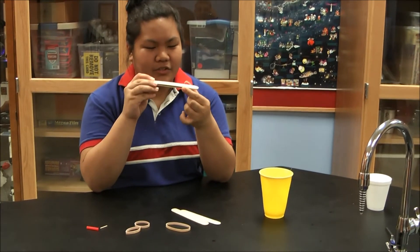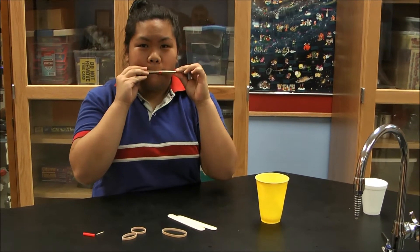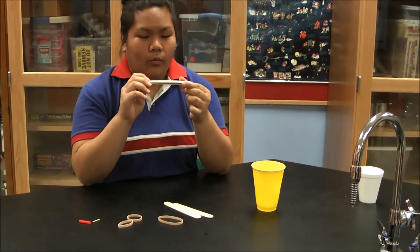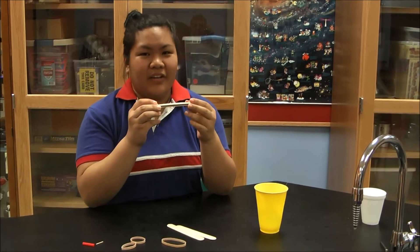When I move the straw closer to the toothpick, the pitch is higher. It's because the wavelength is shorter, so the pitch is higher. When I move the straw farther from the toothpick, the pitch is lower, because the wavelength is longer.